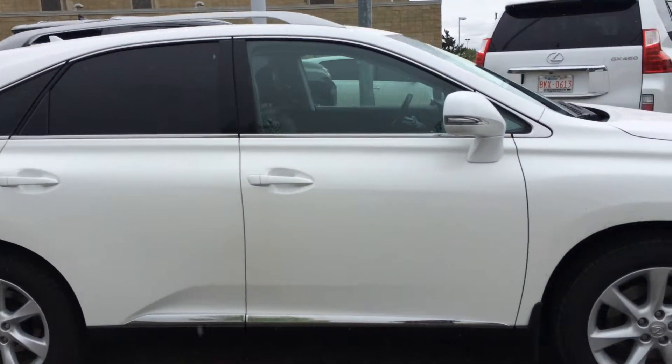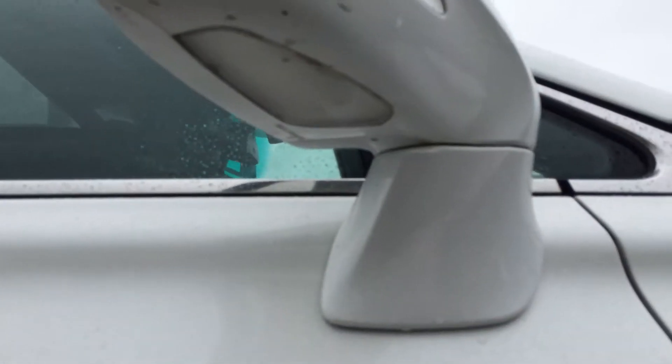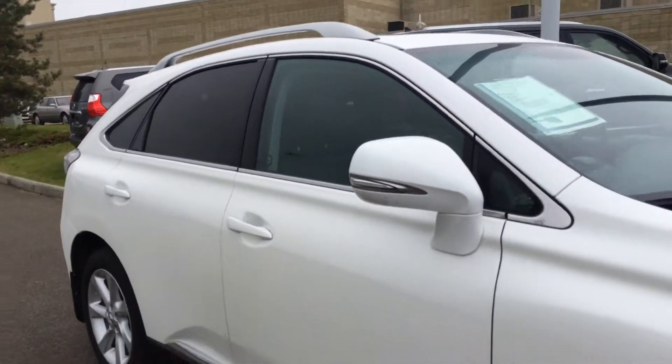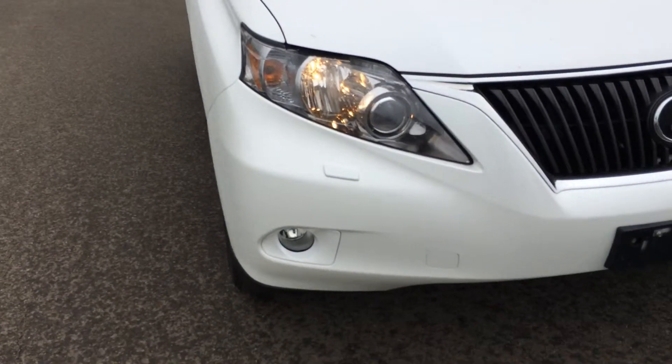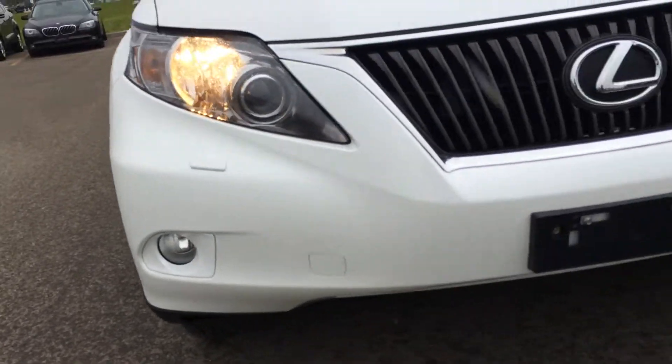You have integrated turn signal lights in your side mirrors. You can fold them shut and there's a puddle lamp light underneath. Windshield wiper de-icer for the front windshield. Adaptive front lighting system, bi-xenon HID headlamps, headlamp washers, and fog lights.